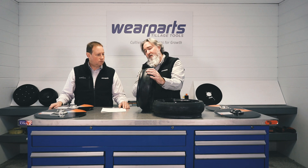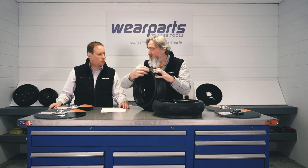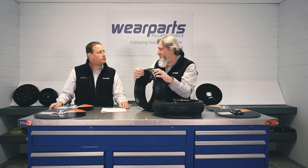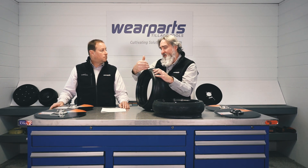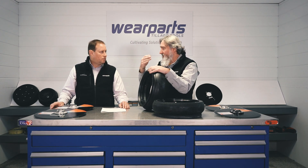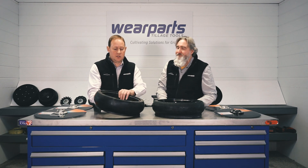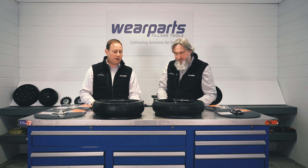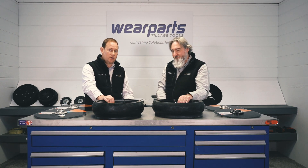Another nice thing about the Otico tires is the consistency of that wear edge. It's the same thickness all the way around — very controlled and nice and smooth — so you don't have those high and low spots or thin spots where it could tear out and fail prematurely. Once you get a split in a gauge wheel, it's just going to tear the whole thing up. We've actually had customers test these gauge wheels against other brands for run out — both the wobble and the lope — and these Otico ones, hands down, run much truer run-out tolerances.